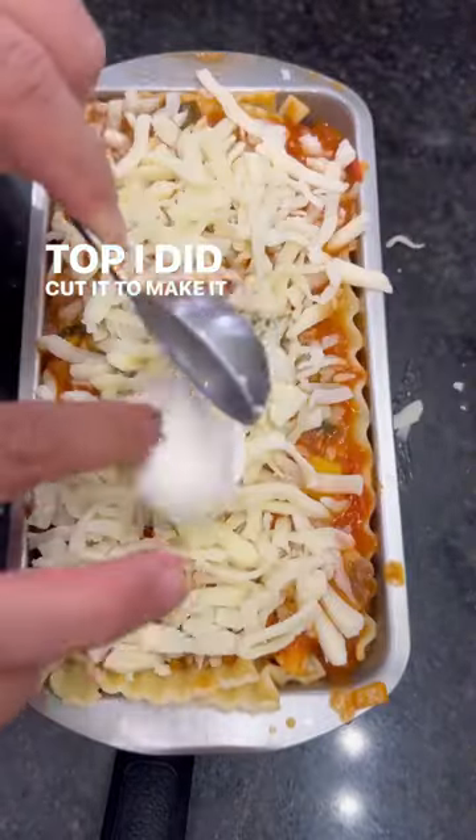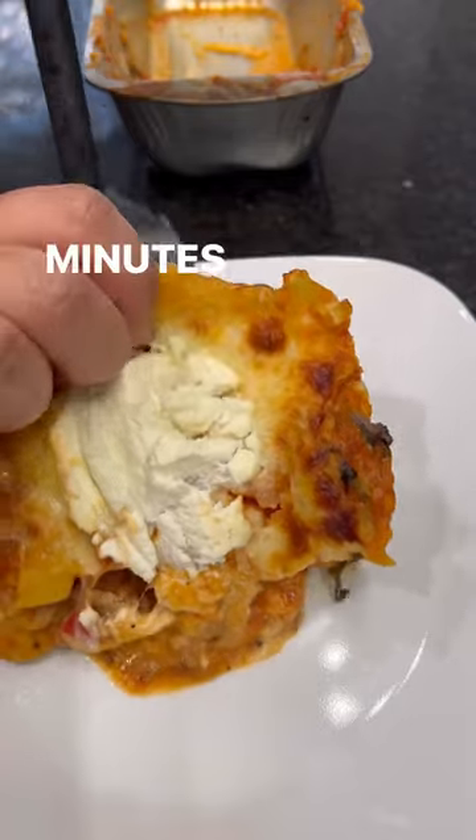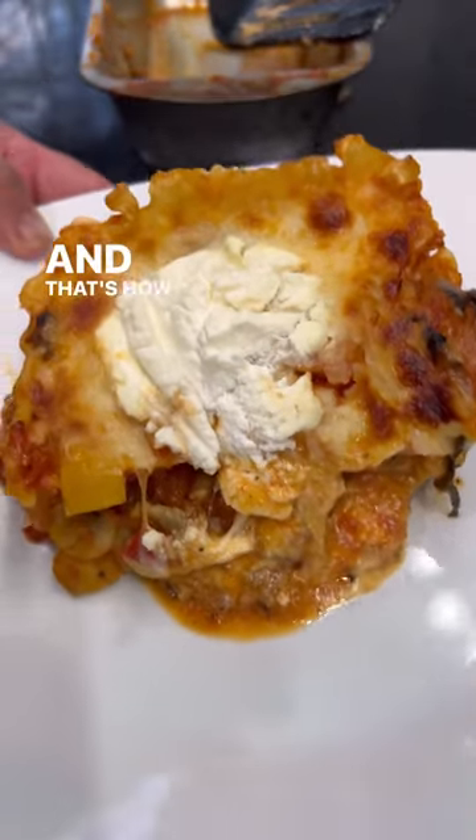I cut the noodles to make them fit, then added more sauce, mozzarella, and ricotta. I covered it with foil and baked at 375 degrees for about 30 to 40 minutes, and it's ready to serve.